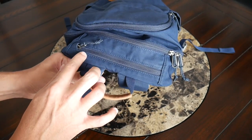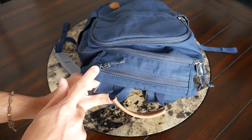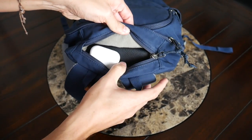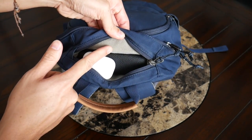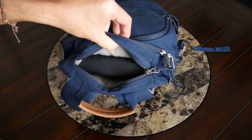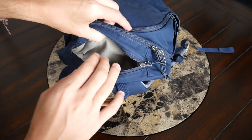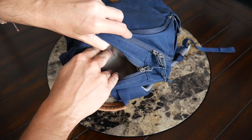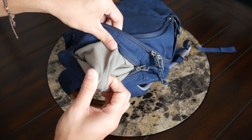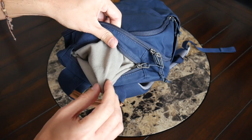Moving up to the top of the bag, you have another nice quick-access area with a well-protected zipper. I really like that this has a zipper garage to help add extra peace of mind. Opening this up, there's a really nice amount of space, and a nice thing about this compartment is that it has a soft fleece lining on the inside to help prevent scratching. Currently I have my Apple AirPods Pro and my Ray-Ban sunglasses with their case in here, and there was still some leftover capacity. One thing to note is that if you fill this up completely, it will take up just a little bit of space from the inside of the main area.